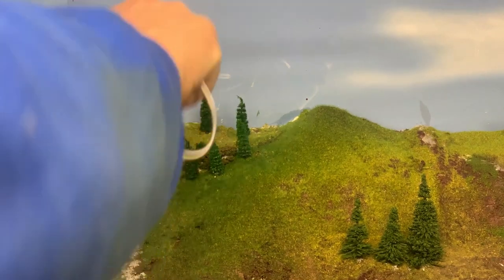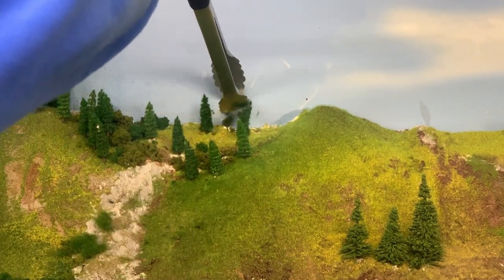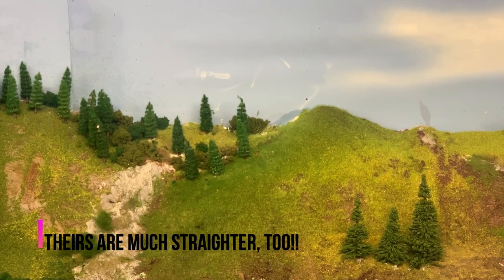Here you can see I'm using a set of generic barbecue tongs. This part of the layout is quite deep — deeper than the other part you saw me on before. Insert Benny Hill music here — that's literally the only way physically I could get to the back of the layout to put any sort of clump foliage in there. Those trees were put in there by my kids when they were doing the wire form up before.